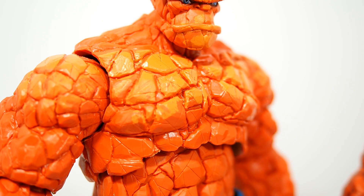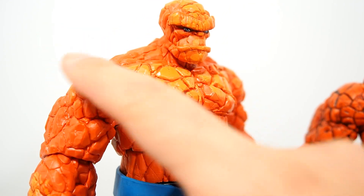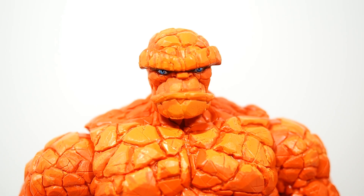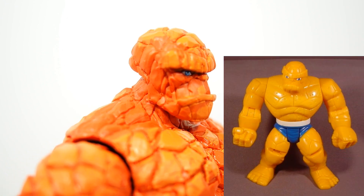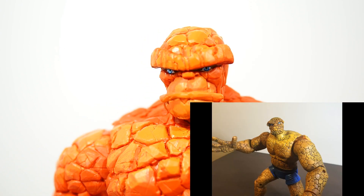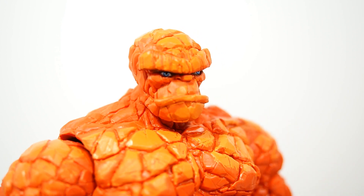They did a horrible job on the paint apps honestly — the shading, if you want to call it shading. It looks honestly like they just took a paint brush and just... Now take a look at the head sculpt though — it is a new one. It kind of reminds me of the old Toy Biz one, the look they were trying to go for on that one. I'm not really sure if that is a specific comic book look, but it definitely reminds me of that.